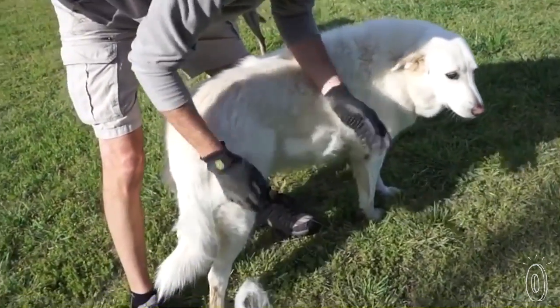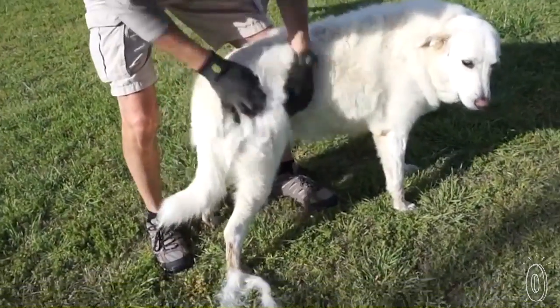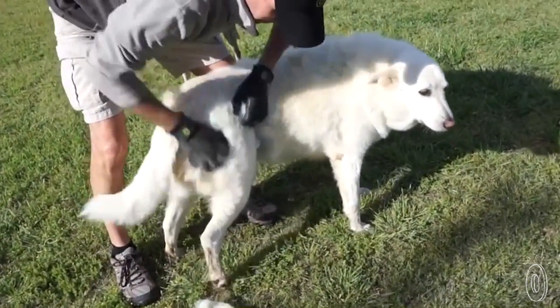You'll definitely want to use the gloves outside or in a mudroom since the shedding can get pretty serious. I tested the Hands On glove with my dog Sidney. He loved it, so much so that he kept coming back for more.